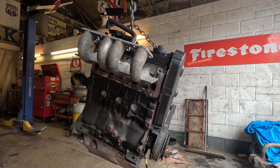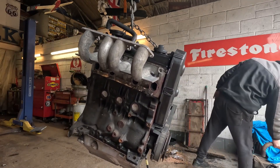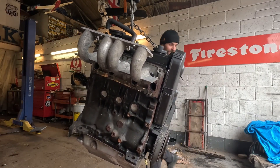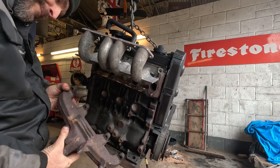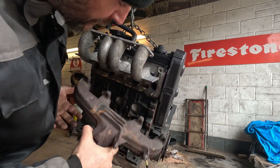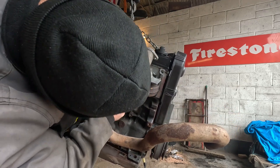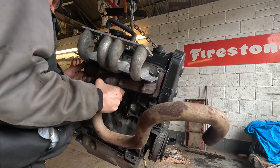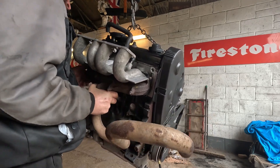Moving on to the exhaust manifold now. Funny looking thing this one — we've got a pipe, but we want to do this before we put the engine mounts on. Obviously there's a little bit of jiggery-pokery to get this on.